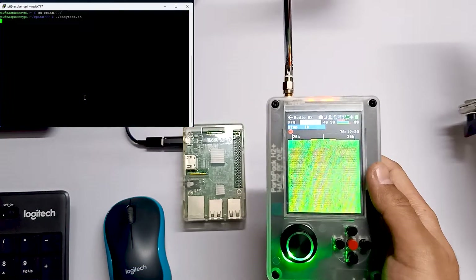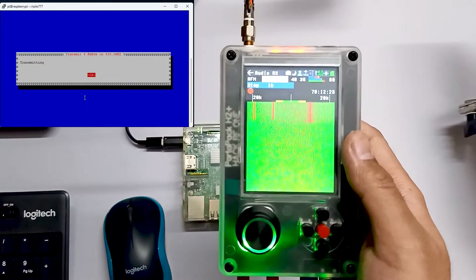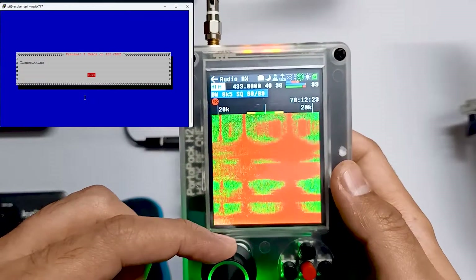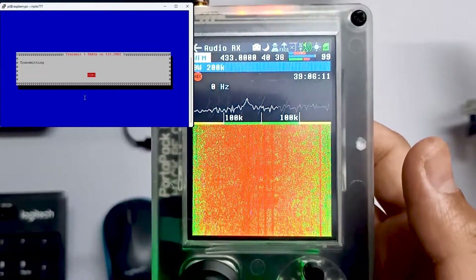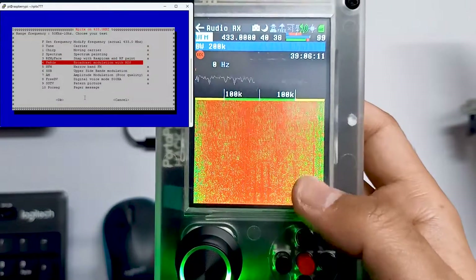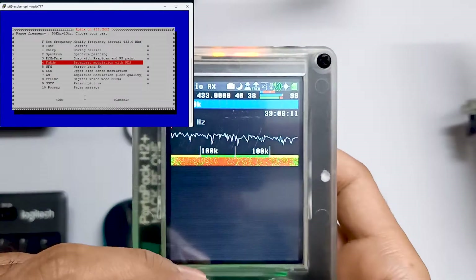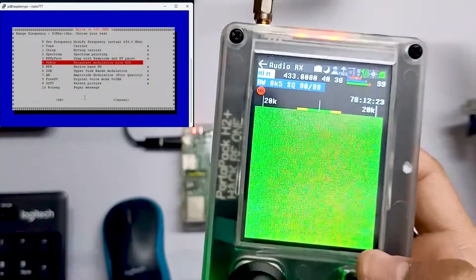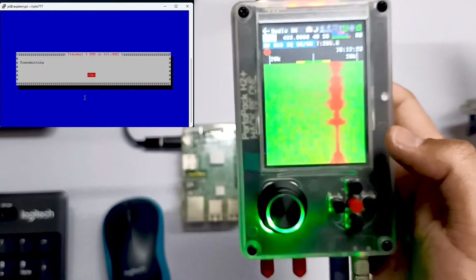Let's click OK and we can also send FM signals. Let's test that out. See, these are the FM signals. Let me tune into WFM and over here you can see the signals. Let's click OK and let me tune into NFM again. We can also send NFM signals. Let's try that as well. Over here you can see NFM signals.